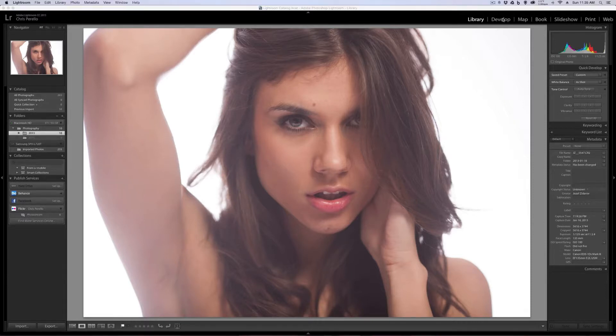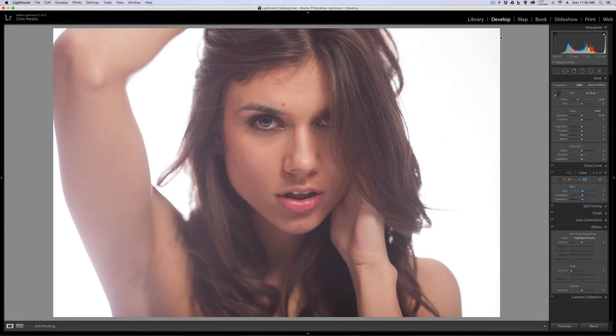Let's go ahead and get into the develop module. First thing that I'm going to do — as you can see, this photo is kind of washed out. That's something that might work to my advantage or it might go a completely different way. So this is a tutorial but it's also going to be some experimenting. Let's have fun with this.